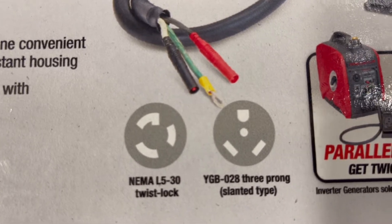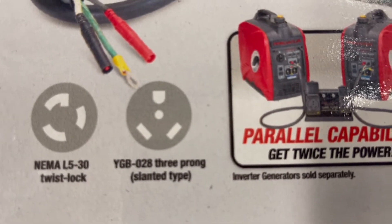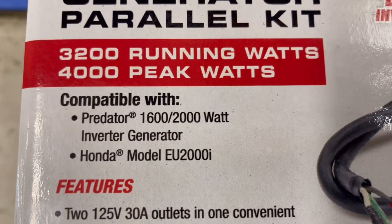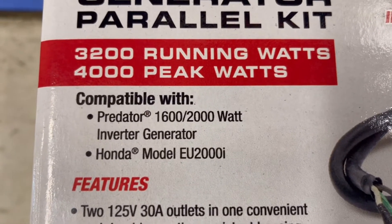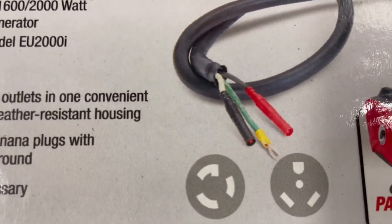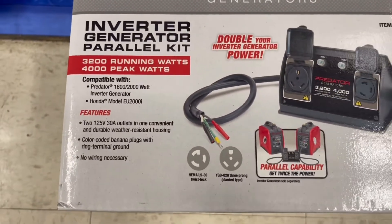It has the NEMA L5 and the RV plug. It will work on Honda models, Predators, and every other inverter generator that has this style plug. So go out there and buy a parallel kit.